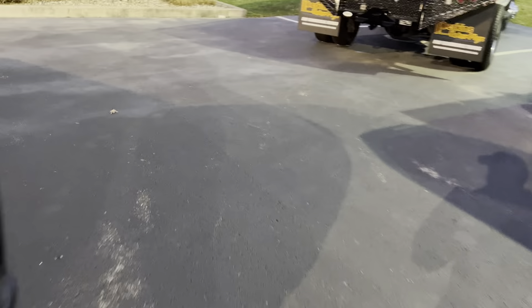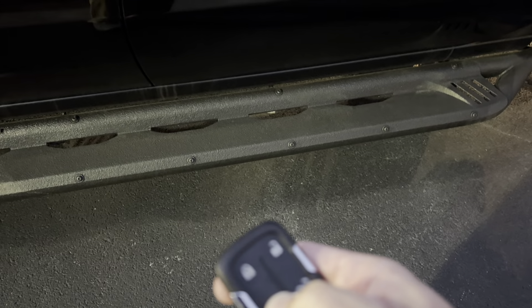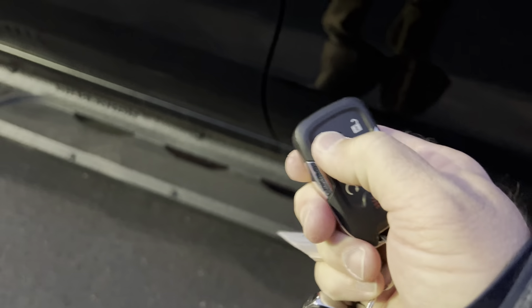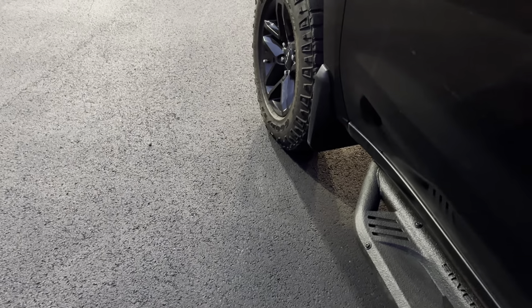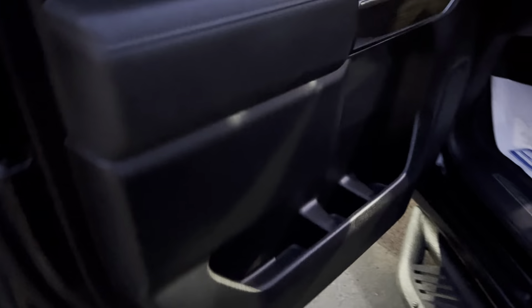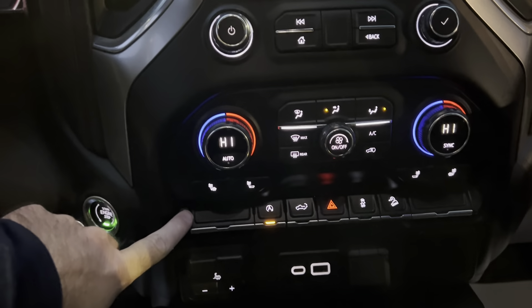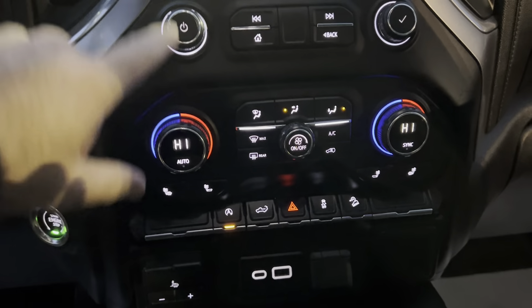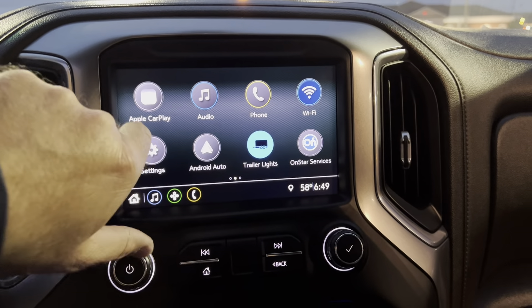This truck does have two key fobs and remote start — remote start does work. Popping inside here. On the inside, as we talked about on the phone, this does have the heated seats. Let me go to the home screen and show you the settings and all that we have on there.